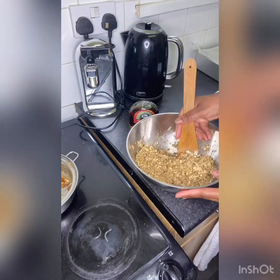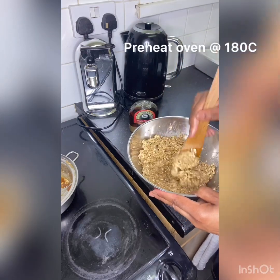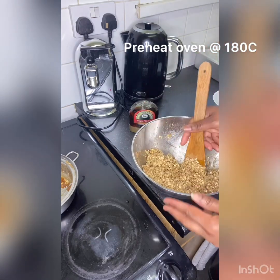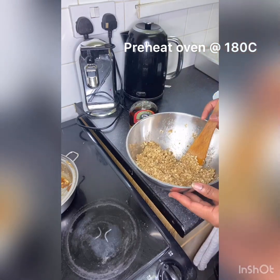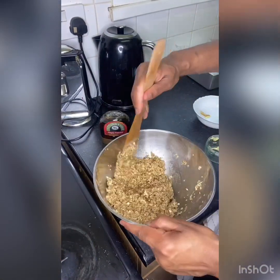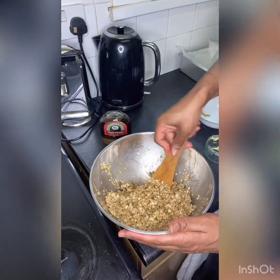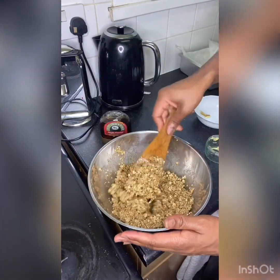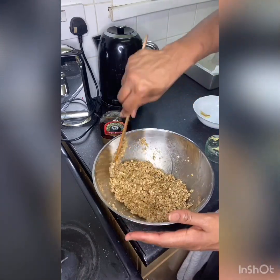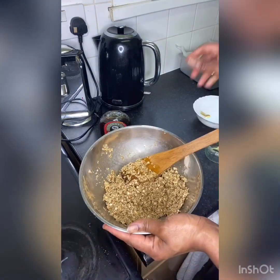My kids like it plain so I'm keeping it plain, but usually if it was for me I'd put some raisins in, some nuts — whatever you want, any dried fruit you want to put in there. Or any nuts you love, or any seeds like sunflower seeds — all those good healthy seeds, you can put them in here.